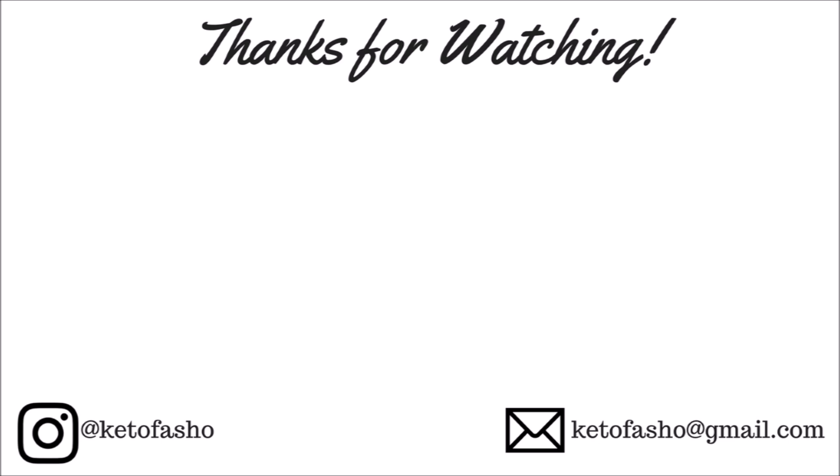And there you have it — keto fo sho sunflower seed butter pancakes! If you tried this recipe, don't forget to tag me at Keto Fo Sho. Until my next video, have a blessed day, have a blessed week, and I'll see you in the next one. Bye!